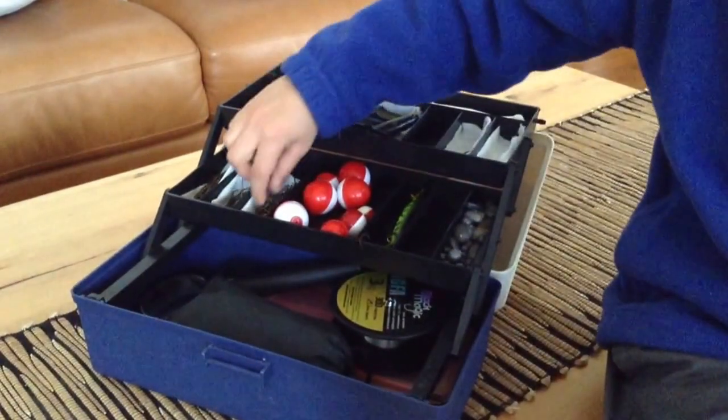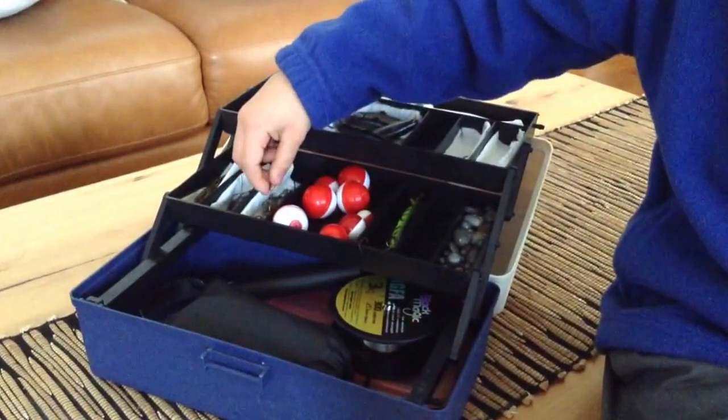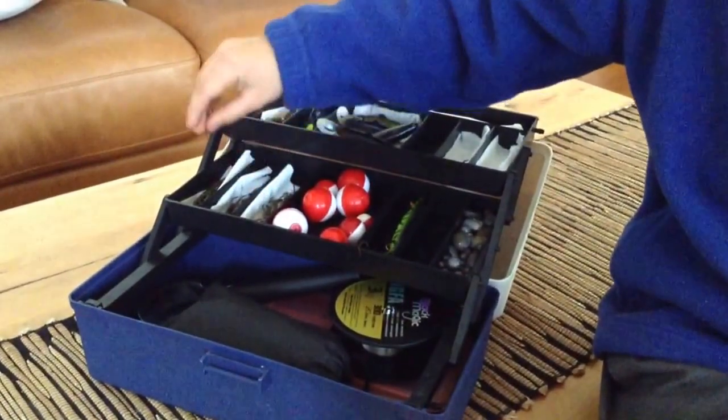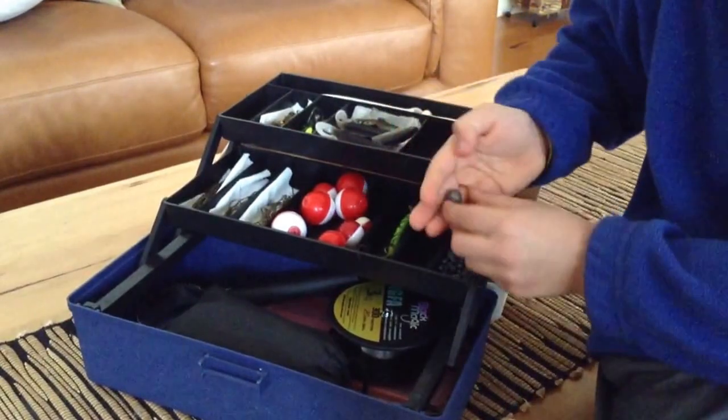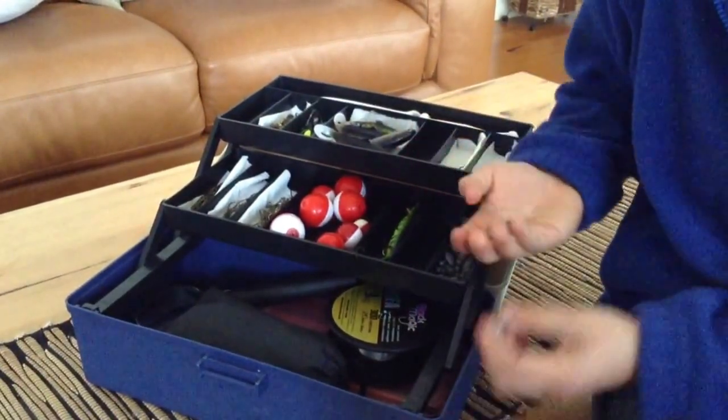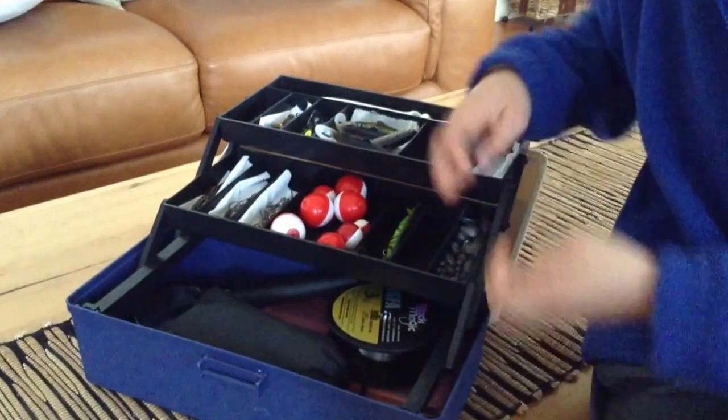So right here I've got some hooks — small, medium, and large. Next I've got some sinkers that are good; it all depends if it's for the ocean or the river.